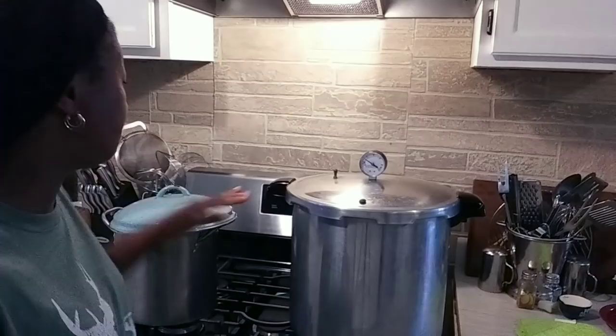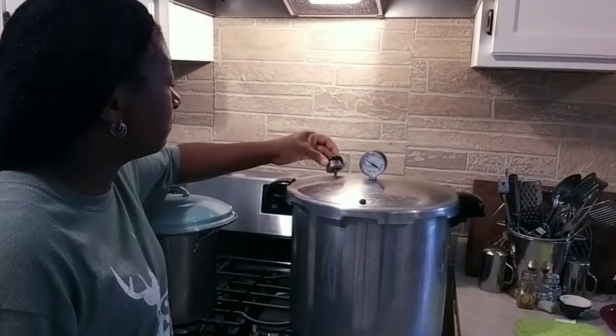The timer has gone off — it has vented for 10 minutes. I'm going to turn that off. Now I'm going to put this pressure regulator on. Now this has to build up to 10 pounds of pressure, and once it gets to between 10 and 11 pounds of pressure I'm going to reduce my heat to keep this canner at 10 to 11 pounds.